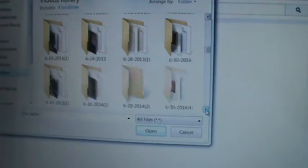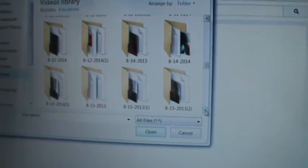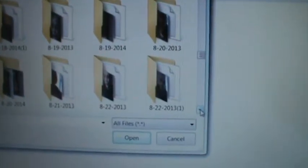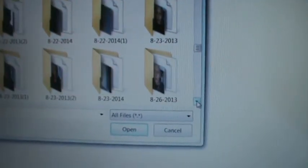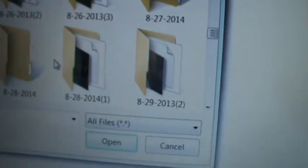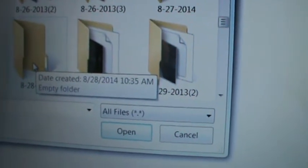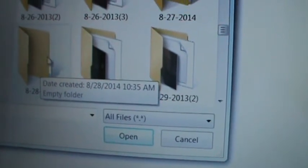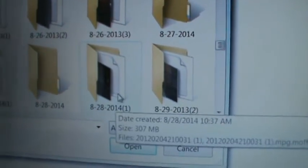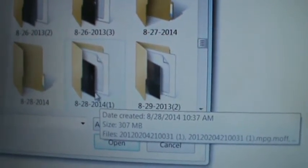I have to go down and find the date because mine are filed by date. So we're going to go all the way down to August. I've got 2013 and 2014 kind of all in here together. We're going to go down until we get to today's date, which is August 28th, and there's the file right there. This file was created this morning because I had not deleted yesterday's video from my camera, so it just uploaded it again.